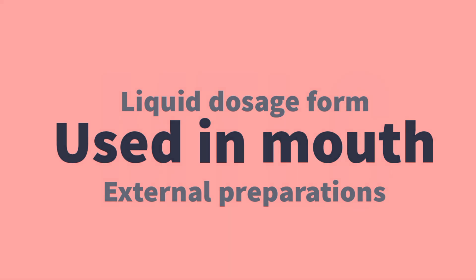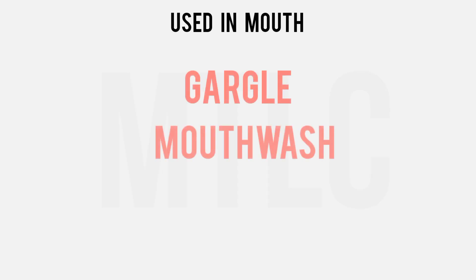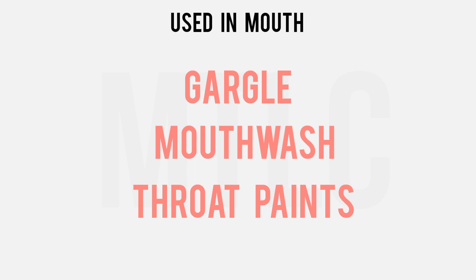In that category, we will see three preparations: Gargles, Mouthwashes, and Throat Paints. These three are almost similar preparations, but mild differences are based on usage. We will see a variation of that.